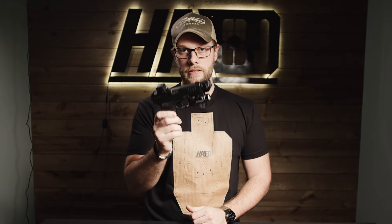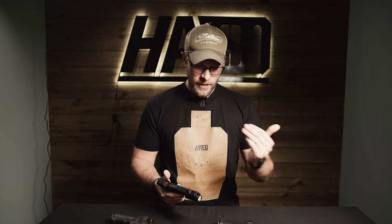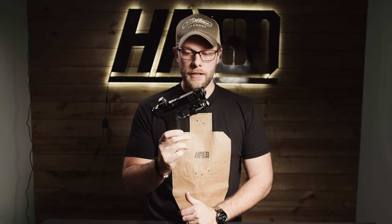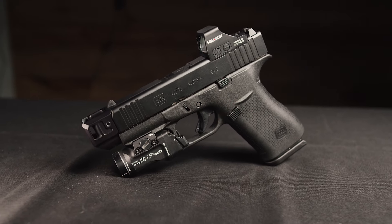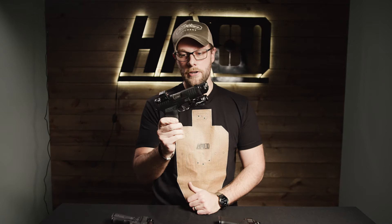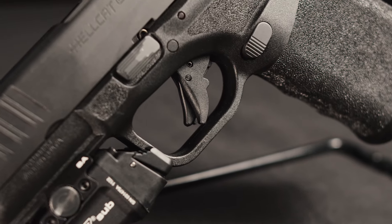I'd say it's better than a stock 365 and a stock 43 or 43x. The Hellcat Pro is kind of in between subcompact and compact — that's probably my favorite sized handgun. The 43x is probably its biggest competition, but it's only a 10-round handgun. The 43x comes in about 3/8 of an inch shorter, but the Hellcat Pro beats the 43x in capacity. I can appreciate the couple of extra rounds it provides, and the Hellcat also beats out the 43x on trigger.